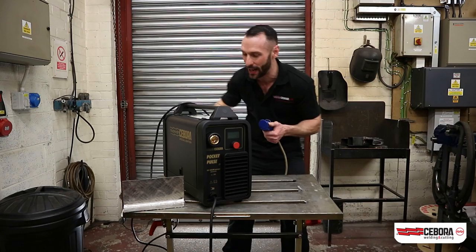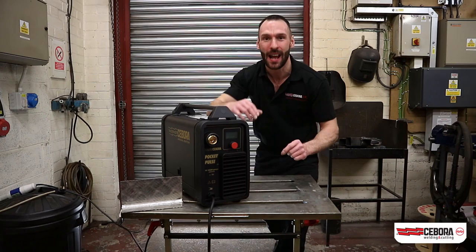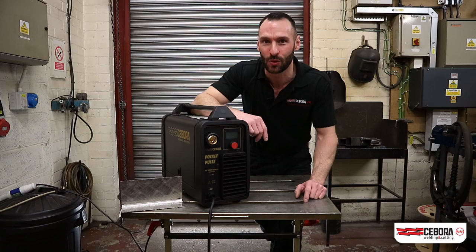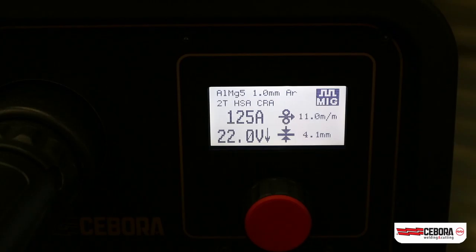For the entirety of the video, the machine is going to be running from a 230V 13A domestic socket, and we're going to be running it from a 13A to 16A adapter, just so you can see how efficient the machine is at taking the mains input and turning it into that welding output. We're going to get that torch on here with some wire, we're going to set it up on some aluminium and we're going to layer some welds.